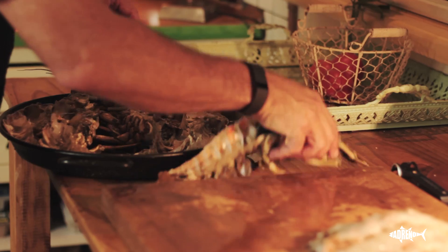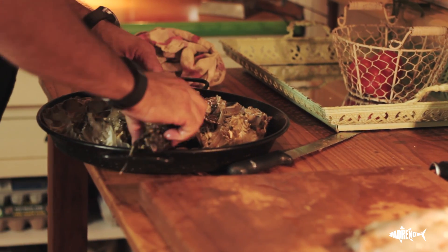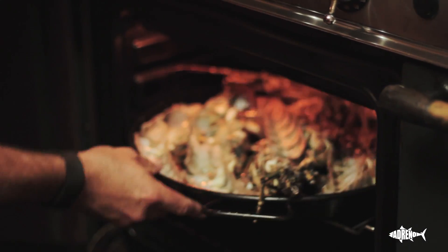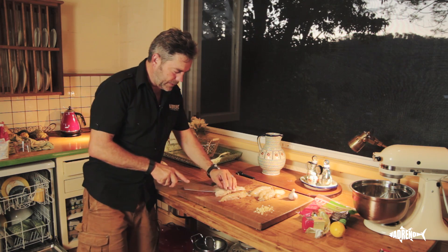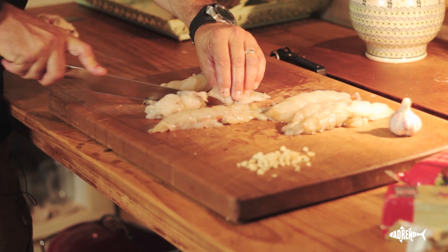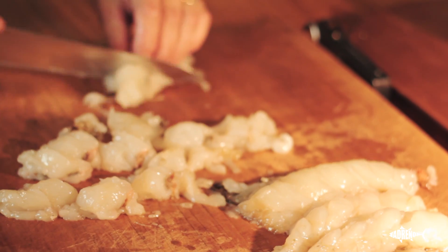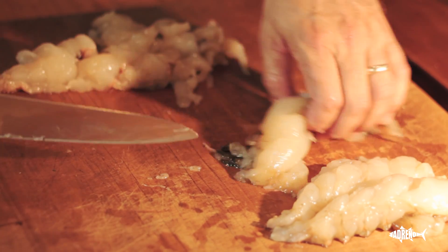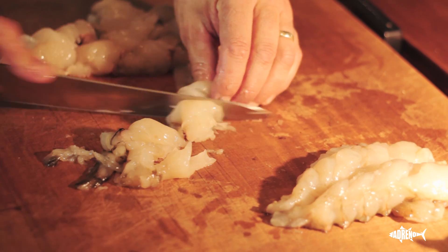Now we're going to place the lobster shells back in the baking dish. That doesn't look very appetising at this stage, but we're going to put that in the oven now and roast it until it's gone red. Then we're going to get this lobster meat and cut it into bite-sized medallions, and lightly sauté these in garlic butter for only about a minute, just until they turn white, and then load them back into the lobster shells when they come out of the oven.